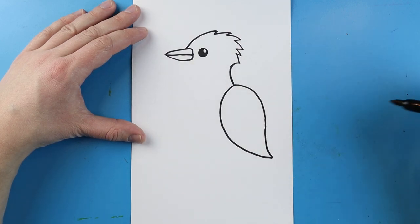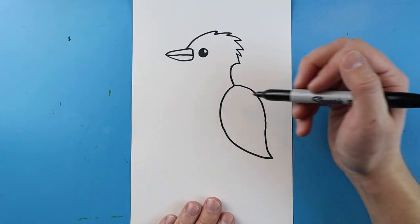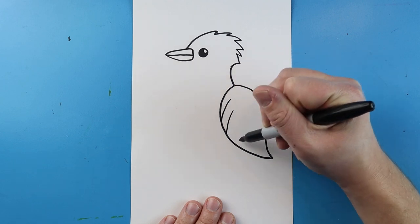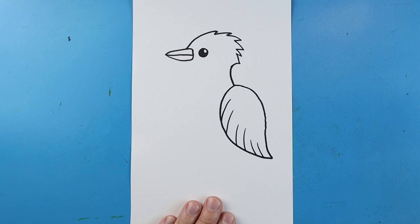It's going to kind of look like an upside down teardrop. Then I'm going to add some long little curved lines in here for some texture, to make it look like there are feathers on the wing.